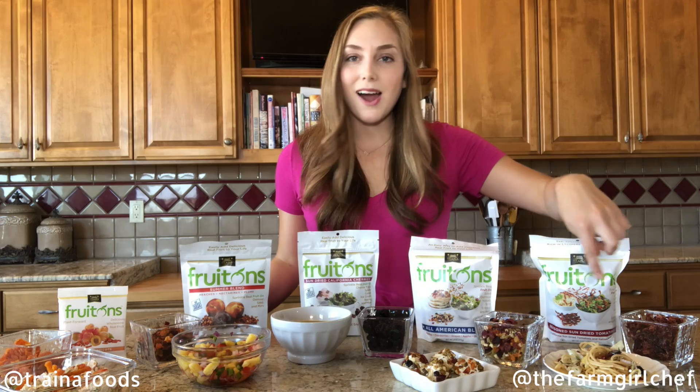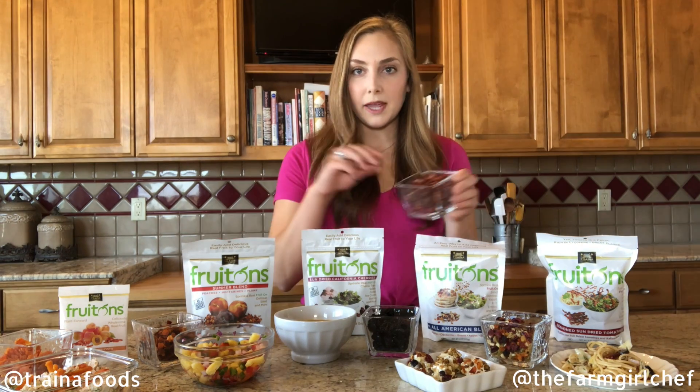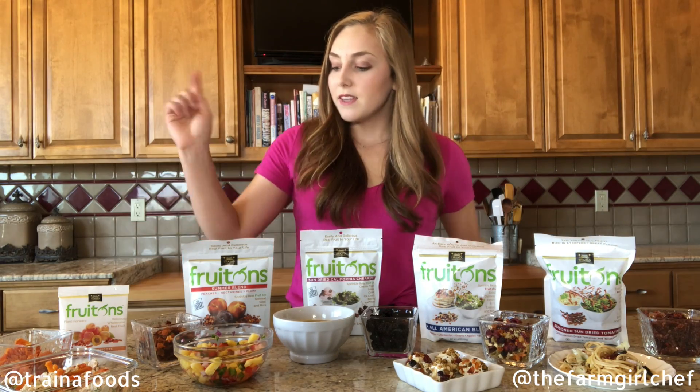I have a pasta salad — super simple. I made it last night, that's how easy it is. I added these seasoned sun-dried tomatoes; they add tons of umami flavor, great color, and again, fruit.